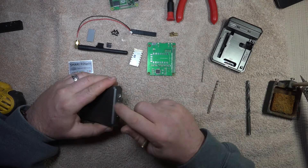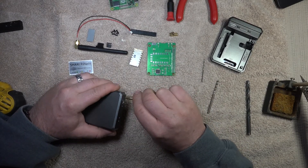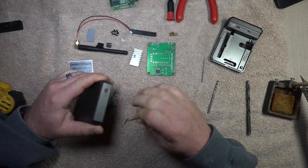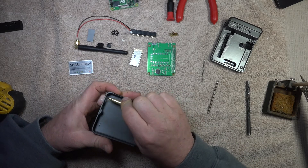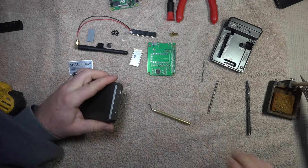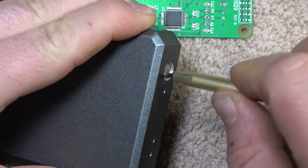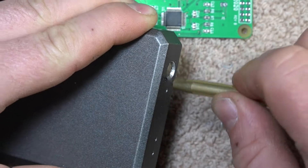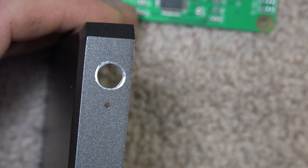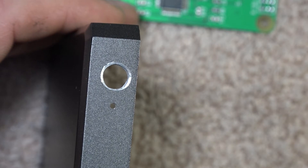Now I'm going to take the hole reamer or deburr tool and clean up the edges. I'm going to make sure I get the paint off, because when I put the lock washer on I need it to ground — this helps with noise reduction. Here's a closer view of the deburr tool doing its job. You can see how the paint is removed; this will help with the antenna grounding to help with cutting down the noise.